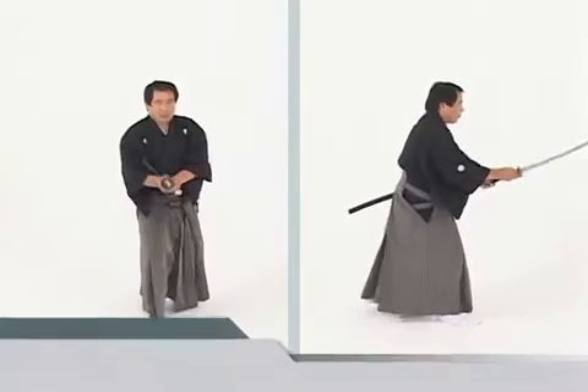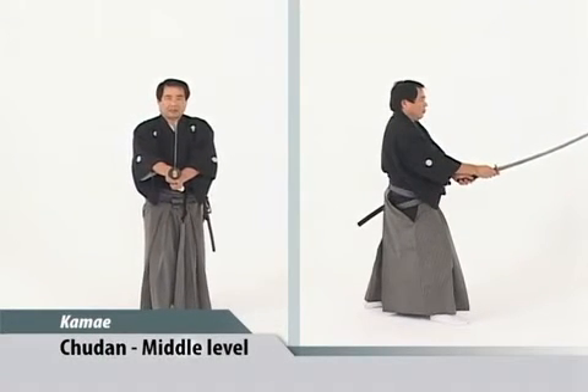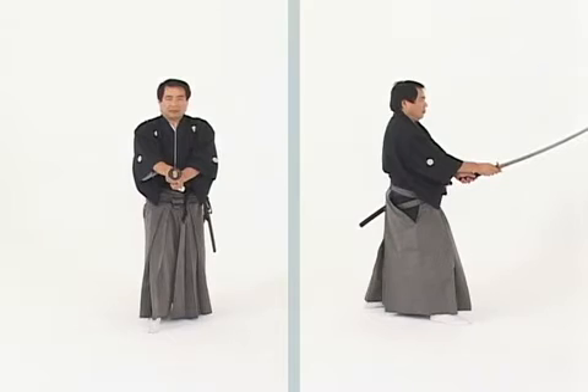Chudan no kamae is a middle-level kamae. The left hand is approximately one to two-fifths from the center of the body, and the tip, or kisaki, is at neck level.